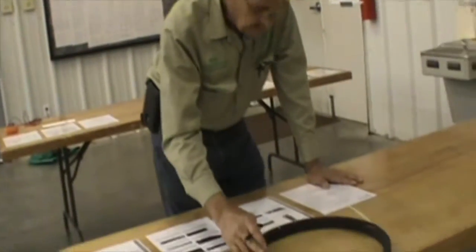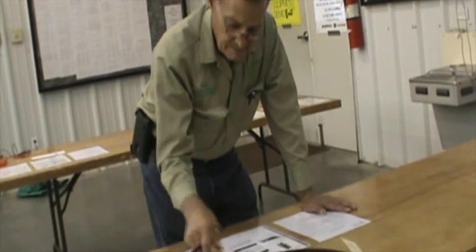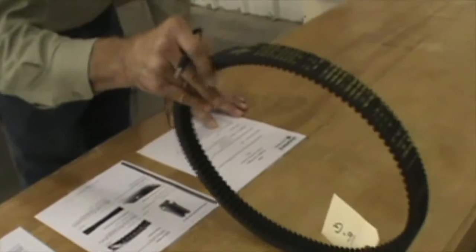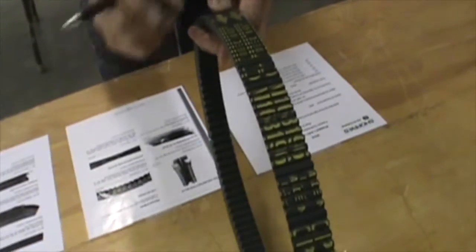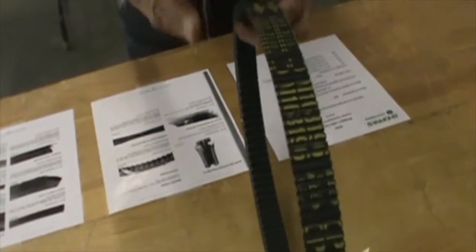This is a belt. It came off of an XUV, what John Deere calls the Gator. The first question: is this a banded V-belt? This is a V-belt, but it's not banded. A banded V-belt would be one or two belts that actually have an outer band to band them together. So that is incorrect. This type of belt is generally used on a variable pitch drive.